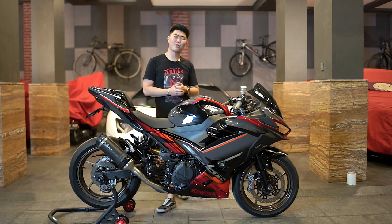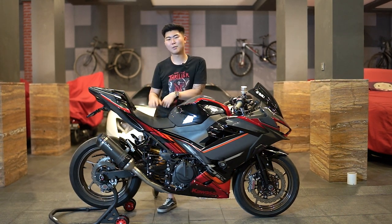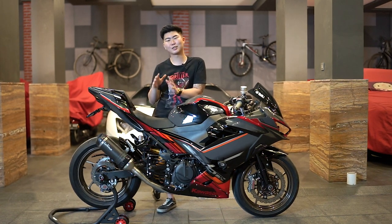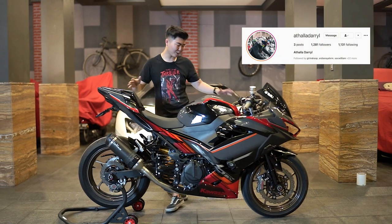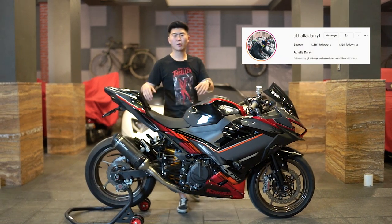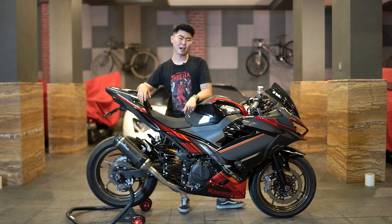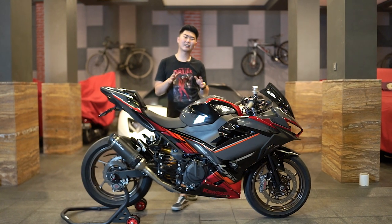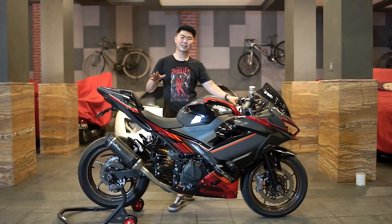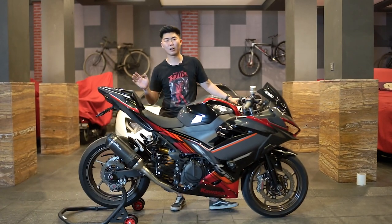What's up everybody? Balik lagi sama gue, Alexander Russell. Hari ini kita nggak di workshop lagi, kita lagi ada di rumahnya customer kita sekaligus teman riding kita, yaitu Bro Daryl yang memiliki motor ini. Namanya motornya ini Moskato Ninja 250 yang new. Moskato ini kemarin mengalami sebuah insiden kecelakaan. Cuman sekarang udah bisa kalian lihat, motornya juga udah glow up lagi, bener-bener glow up.